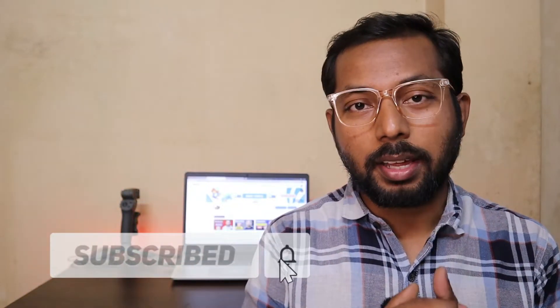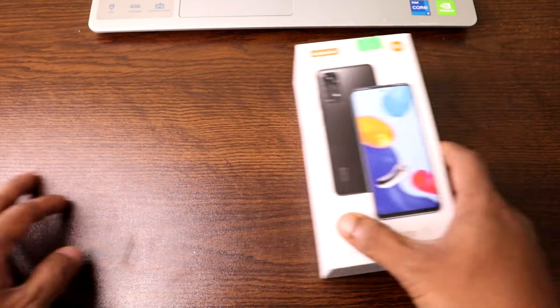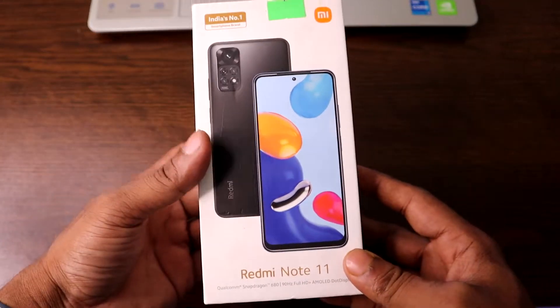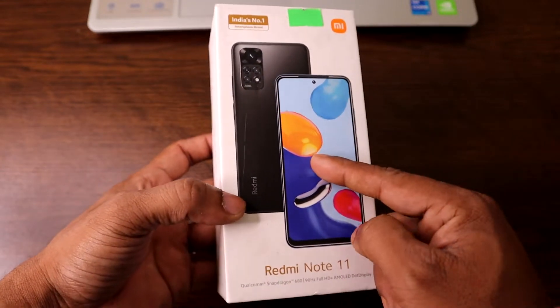This is Anis — welcome back to another video. If you enjoy my channel, please consider subscribing and hitting the bell icon for my latest updates. If you already did, thank you so much. Let's get started. First of all, I'm doing the unboxing, and as you can see this is the Redmi Note 11 packaging.